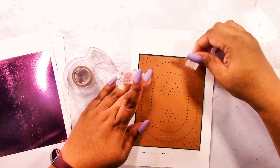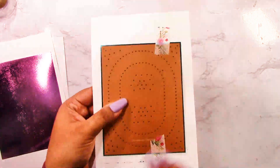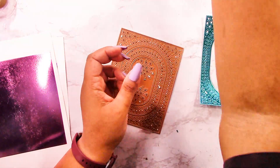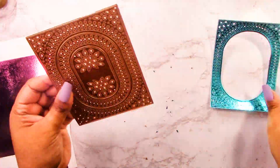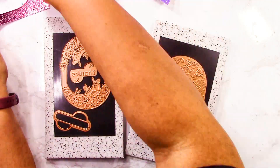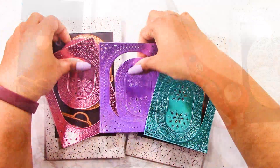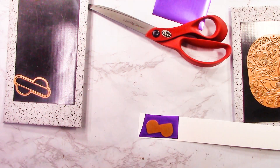Now I'm grabbing the Infinity Punch and Pierce plate. Spellbinders has been coming out with a lot of these punch and pierce plates and they're absolutely gorgeous. I always thought it takes too much time to punch everything out, but look at how it turned out — it's stunning by itself. For one card I'll use the punch and pierce plate with all the center pieces, and for the other two I'll just use the outer frame. I recommend using a metal shim with these punch and pierce plates — it helps cutting, you'll have fewer bits to poke out, and it's much easier overall.